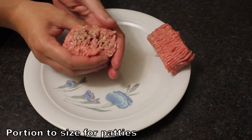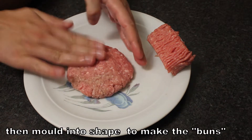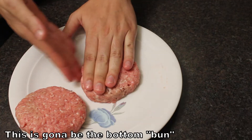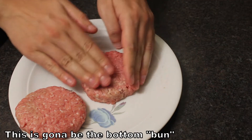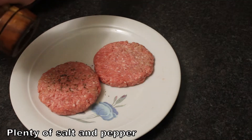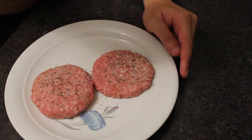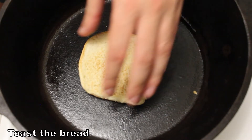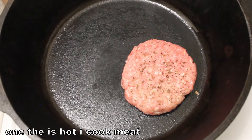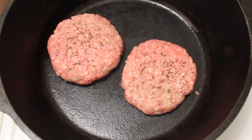The pot is made from the ground. In the pot, we can pick it up.